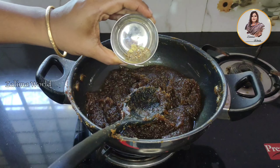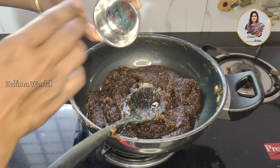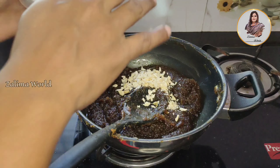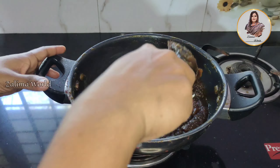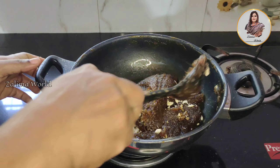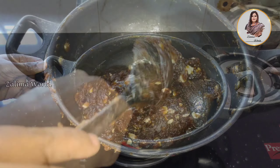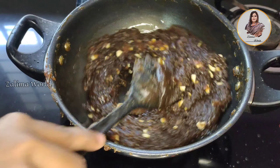We will mix it in the pan. Next is to mix it in the pan. The pan can add in half. We will take a little bit of a spoon. Now that we have done.